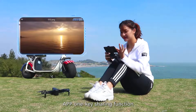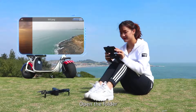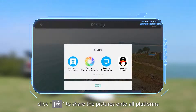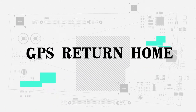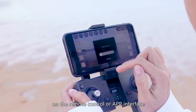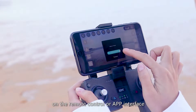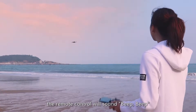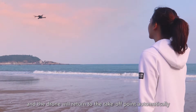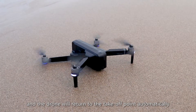4K sharing function: open the folder and choose the picture to be shared. Click share to share the pictures to all platforms. GPS return home: after pressing the return home button on the remote control or app interface, the remote control will beep, and the drone will return to the takeoff point automatically.